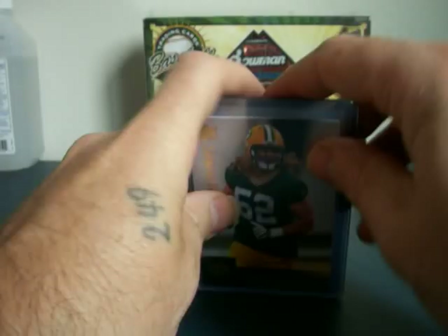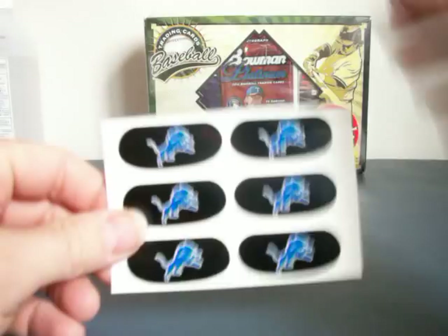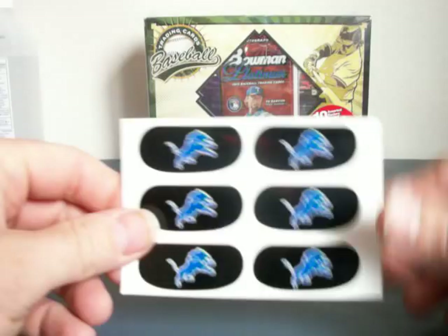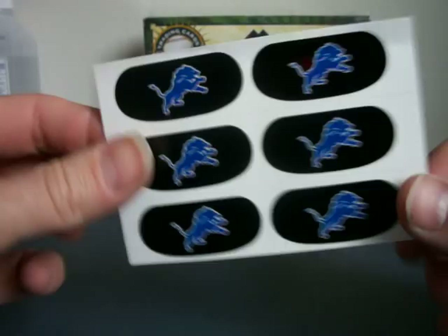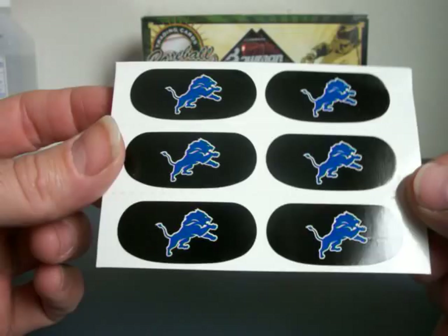Now, in the box that I opened the other day, I've got these really cool — well, they're not really cool, I'm just joking — but these really cool eye patch things, but they're Lions. And I'm not a big Lions fan. So if anybody wants these, message me with your address and I will stick them in an envelope and mail them to you, free of charge.